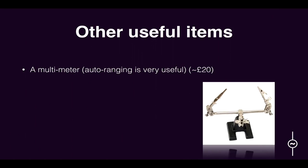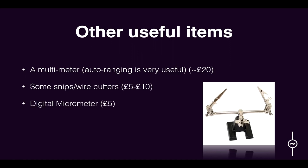What else do we need? A semi-decent multimeter — if you get an auto-ranging one, that's useful because you don't need to know the rough resistance of a resistor; it will find that for you. Some snips, about five pounds. A digital micrometer — I didn't even know what one was until quite recently, but they're very useful for measuring when you're building things, seeing how far apart things are or the diameter of a pot shaft. That little picture is a 'helping hands' — you can use it to hold things while you're soldering, and they're about five pounds. eBay is your friend, especially if you're prepared to wait for things from China.